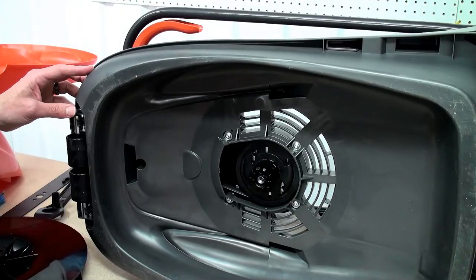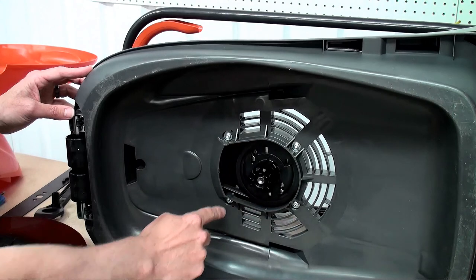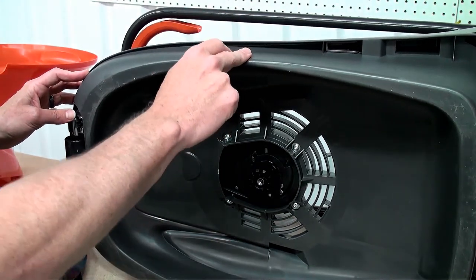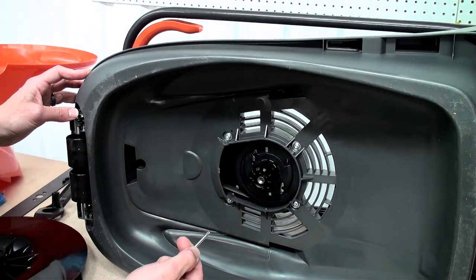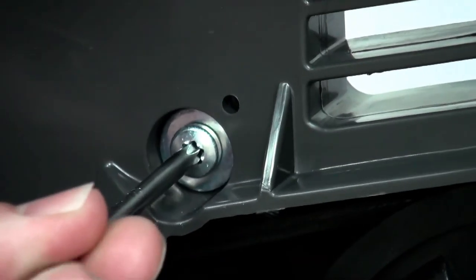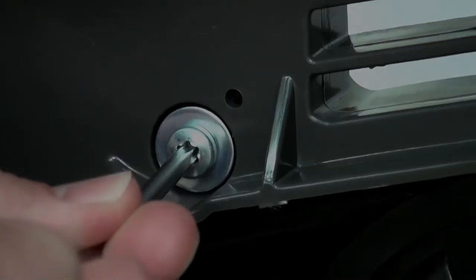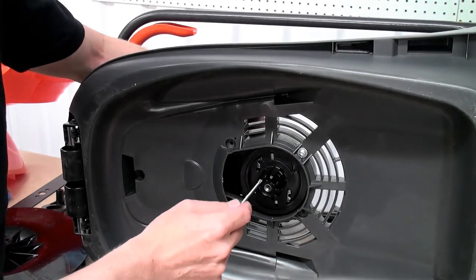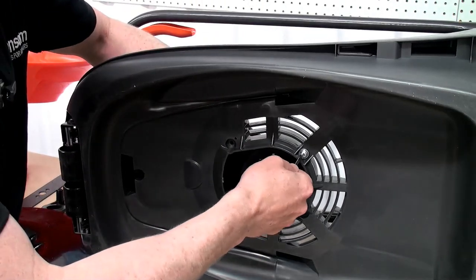Now we need to remove the four screws that hold the motor and belt unit to the bottom of the lawn mower. Again, a Torx head screwdriver is required. When it comes to the final screw, just ensure that you're supporting the motor unit from the other side so it doesn't drop away.